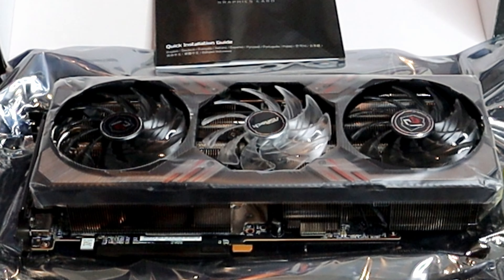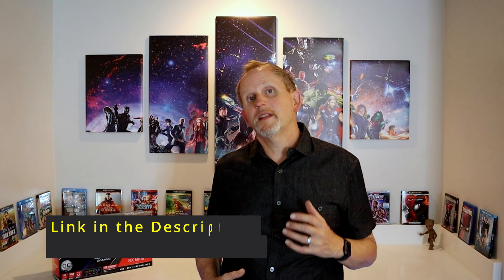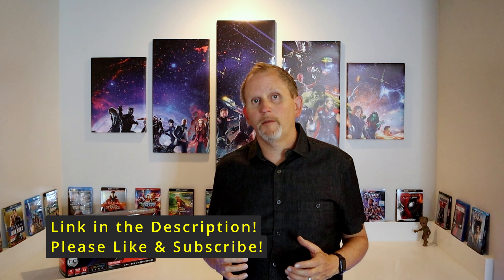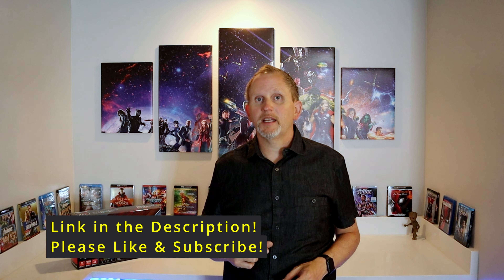There she is, you guys. So that's everything in the box — you've got your graphics card and your instruction manual. Hopefully this unboxing video was really helpful for you today. Be sure and check out the link in the description, like and subscribe to my channel, check out these other videos, and I'll catch you guys later.